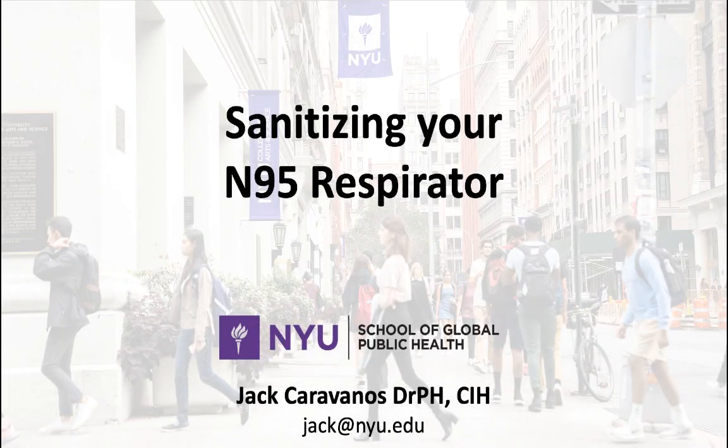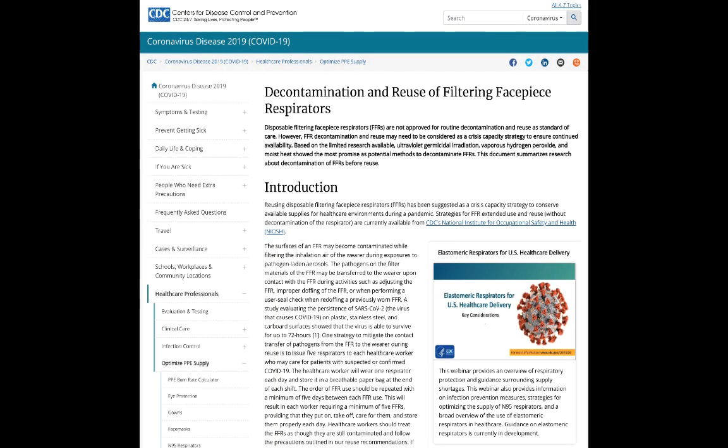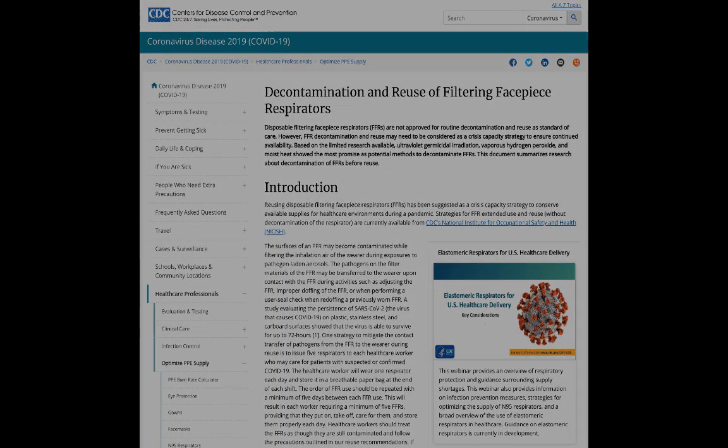Can you sanitize your N95 respirator safely? The answer is yes. The CDC has put out guidelines on various methods, and some are really useful here at home.